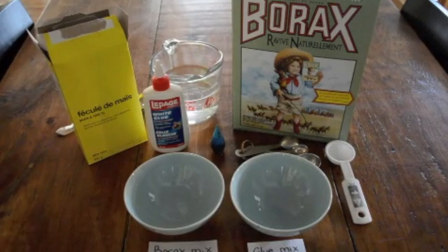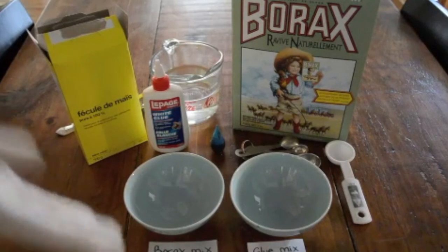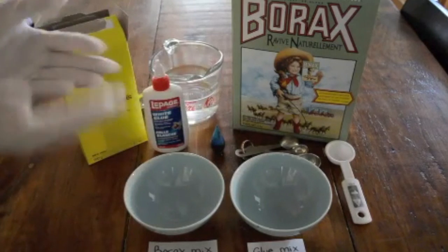Now, take a moment to put on your gloves to protect your hands, and now you're ready.